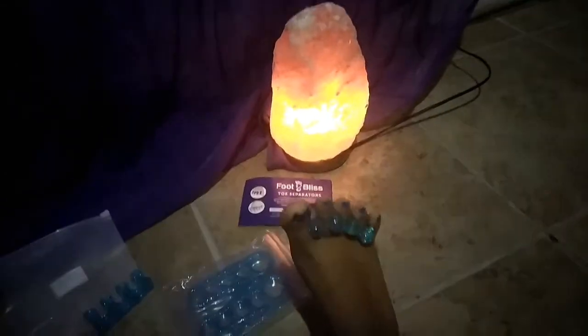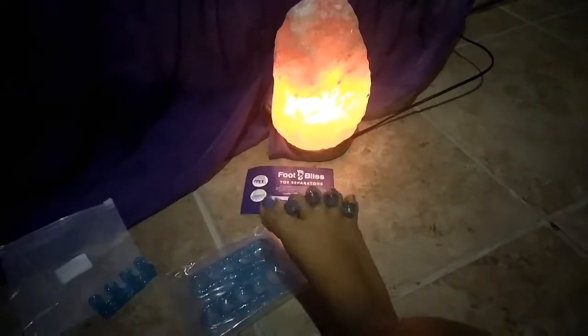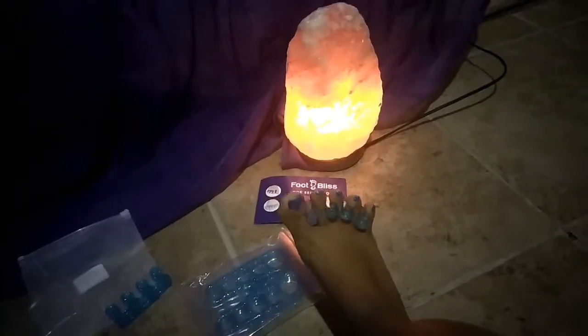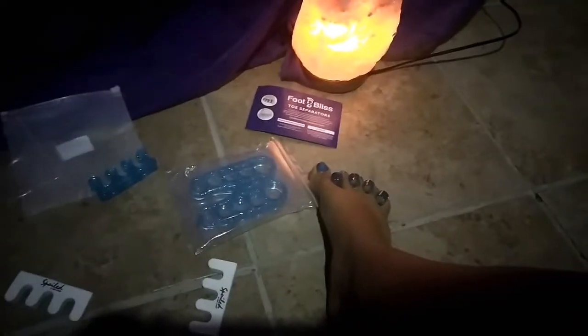Oh my, what a difference! These are gel — they feel so soft, so relaxed. The other ones were hurting my feet and these just feel so great. I'll be able to tolerate these a lot better to see if they separate my toes and hopefully get my arch back.